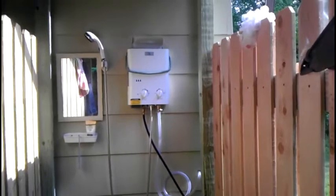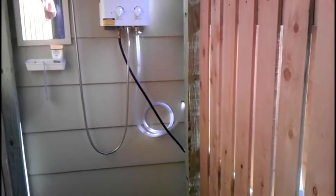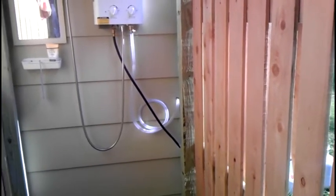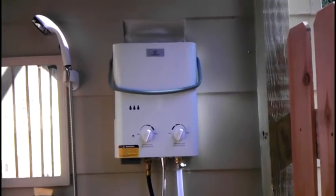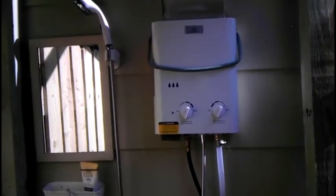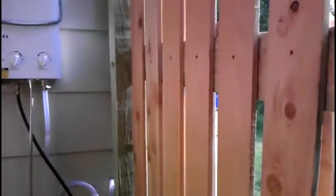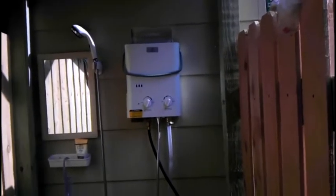Here we are on the other side of the cedar fence. This is our outdoor shower. The line comes out of the wall from the 12-volt pressure pump right there, comes up into the EcoTemp instant hot water heater, and there we have hot water. It's a double-lapped cedar fence on this side — it smells great, there's lots of airflow, and the cedar keeps a lot of the mosquitoes out.